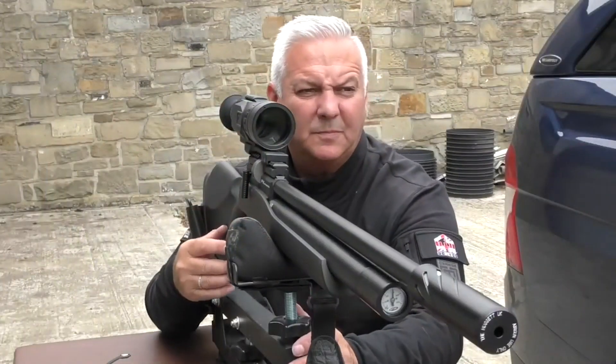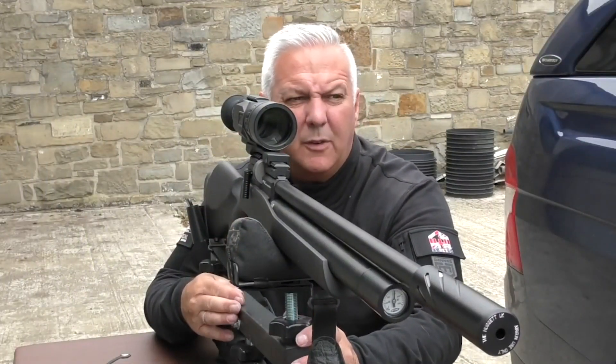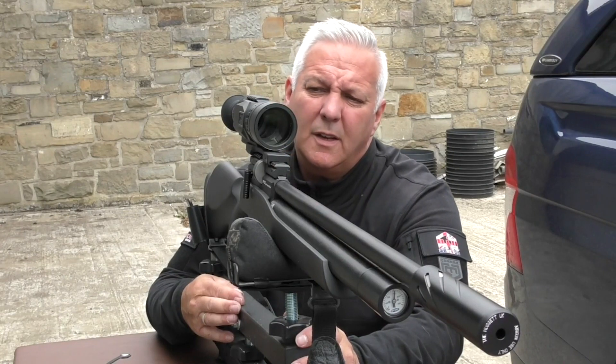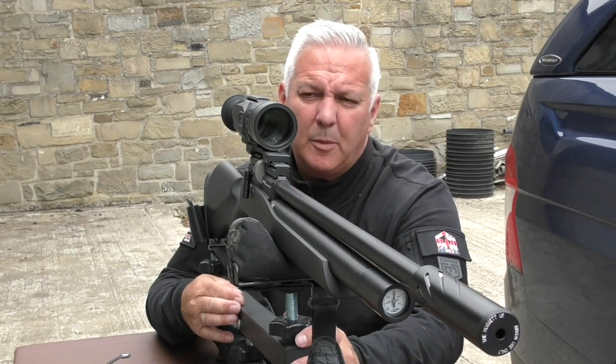Quite happy with that. It's all set up now for squirrels, pigeons, rabbits, rats — 35 yards. Happy with that.